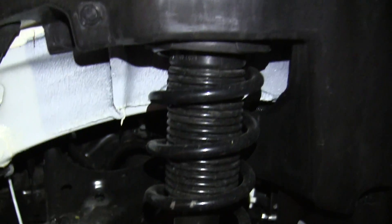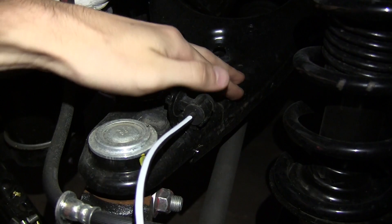There you can see where the coilover attaches to the lower mount, and of course the upper control arm right here.